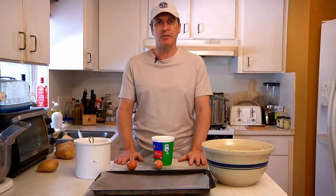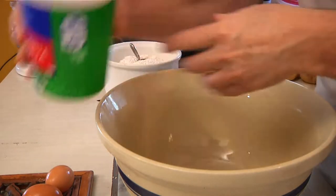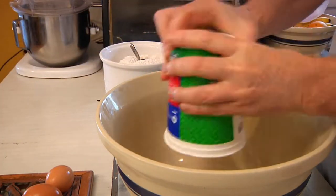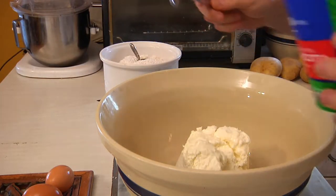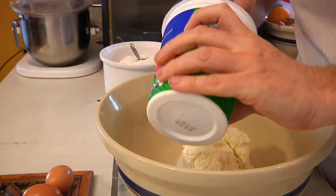Get ready to cook Italian on Man Cave Munchies. Ready to get started? First thing we're going to do is take our tub of ricotta and dump it into the big bowl. Make sure you use a spoon to get as much of the ricotta out of the container as you can.